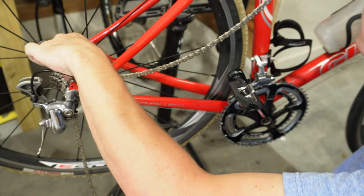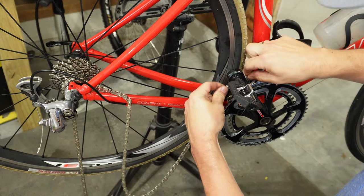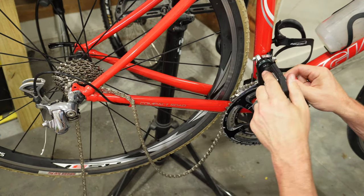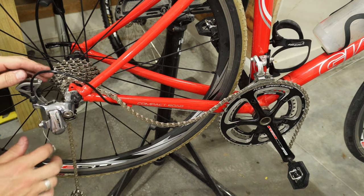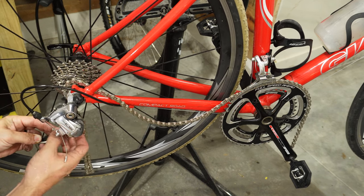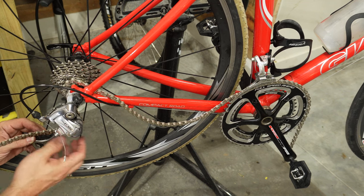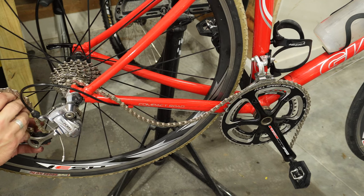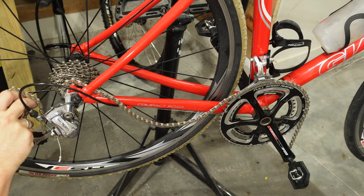Now we can go ahead and put this on the smallest ring in the back since that's what our derailleur is lined up with, and then snake it through to get it on our front big gear. Now that we've got the chain on the front gear and on the smaller of the back gears, we want to fish it through the rear derailleur. If you haven't ever done a chain replacement, I recommend taking a good photo of your bike before you remove your old chain, so you can see how that chain is routed through those derailleur pulleys. Once you've done it a few times, it's relatively easy to remember — it just goes through in an S pattern.